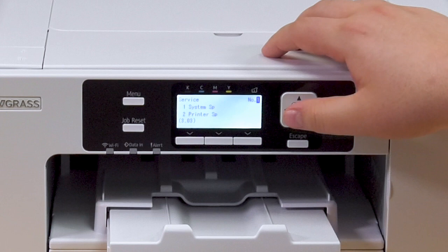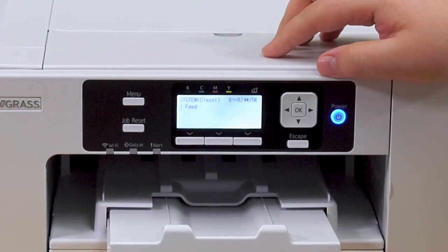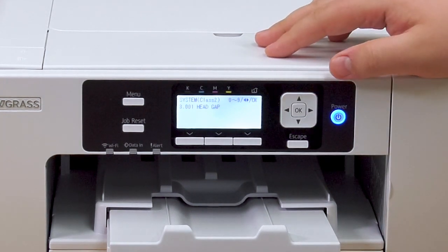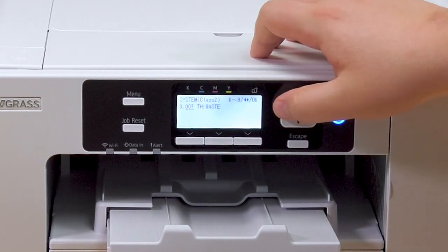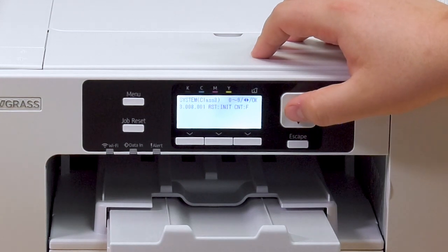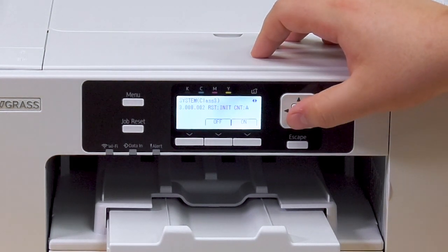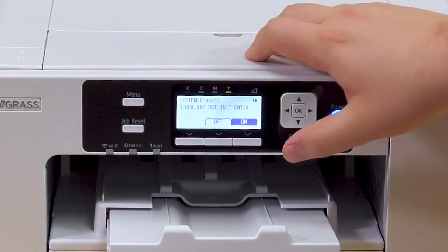Once you're in SP mode, use the up and down arrow keys to set the number to one, then hit OK. Using the left and right keys, select three — Process — and press OK. Then using the left and right keys, navigate to 008 — Memory Read/Write — and press OK. Next, use the right and left keys to go to 002 — Initial CNTA — and press OK.